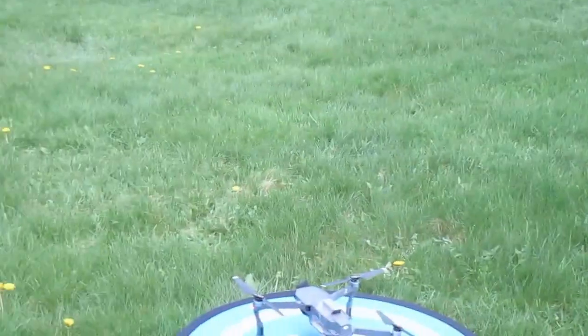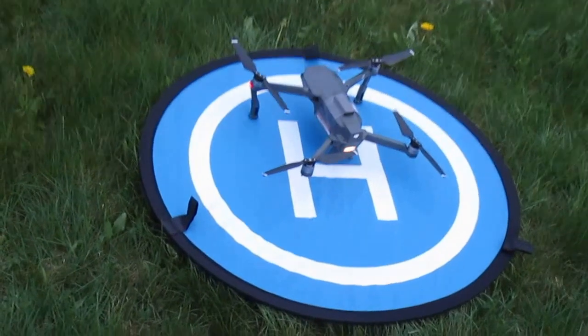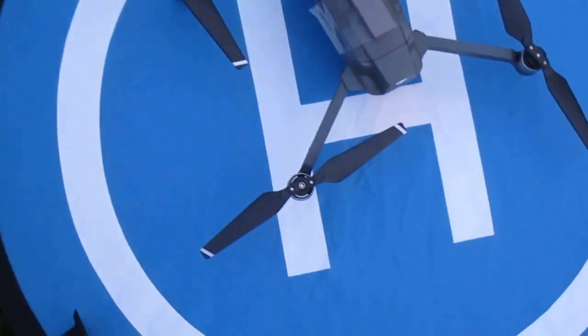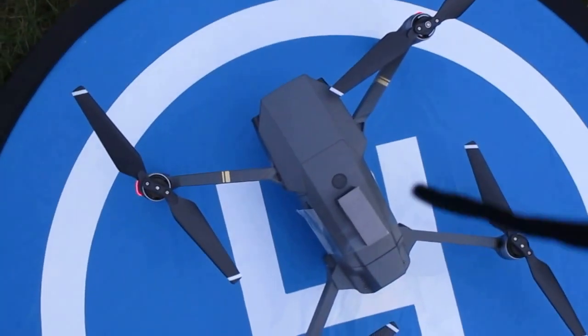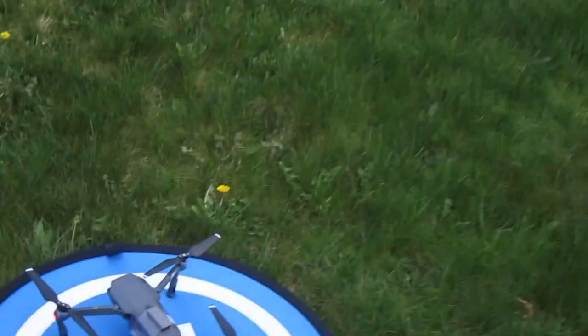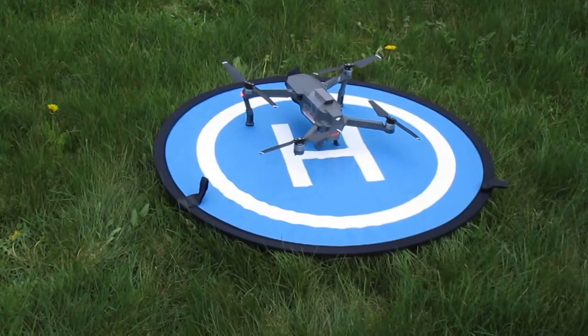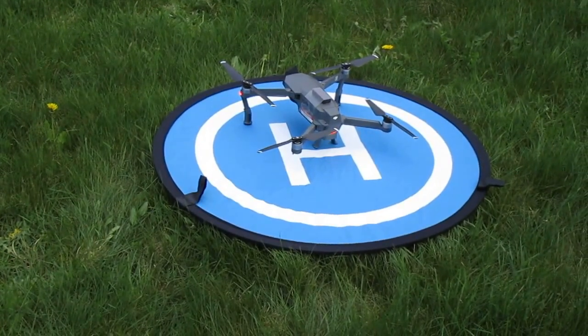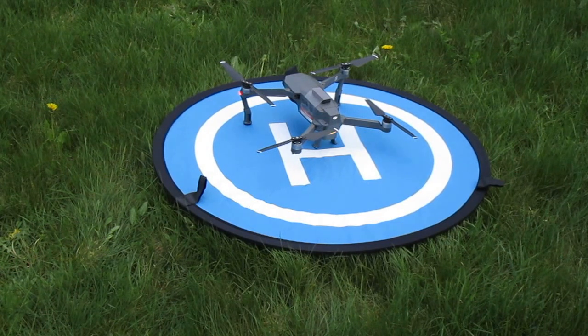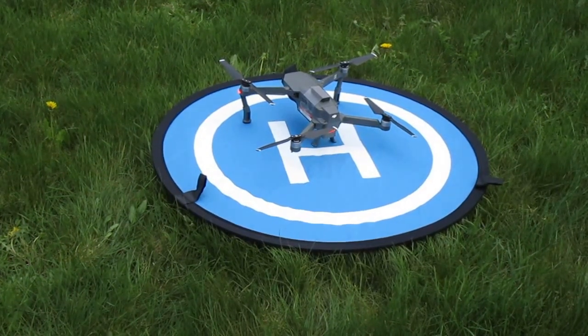Anyhow, I landed it back down. As you can see, the magnet is still taped to the top of the battery. This video concludes and proves that my theory is correct. Thank you, and I hope this helped everybody. Bye bye!